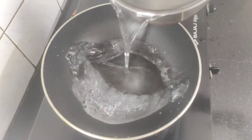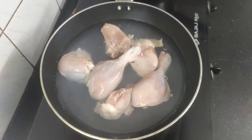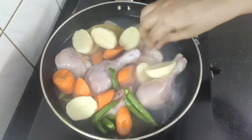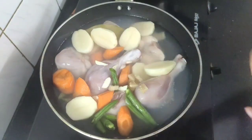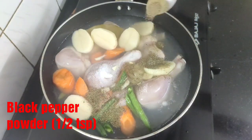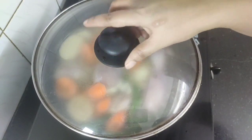Next, heat a pot or karahi and add sufficient water into it. Now add the chicken pieces along with one bay leaf, the chopped beans, carrots and the potatoes. To make the chicken stock more flavorful, I'm going to add some chopped ginger and garlic. Next goes one teaspoon of salt and half teaspoon of black pepper powder for seasoning. Mix this well and now we will cover and cook the chicken and veggies for just five minutes in order to get a flavorful stock.